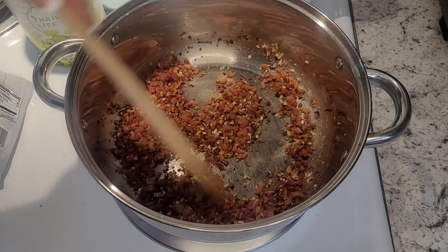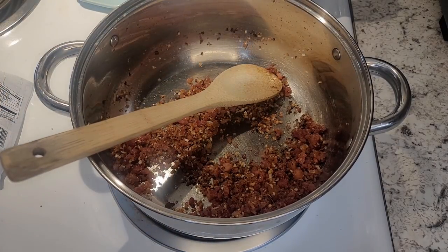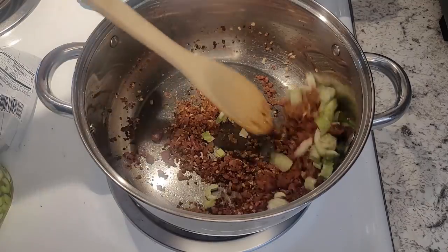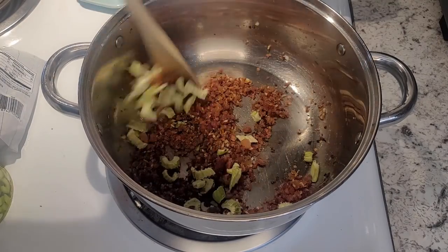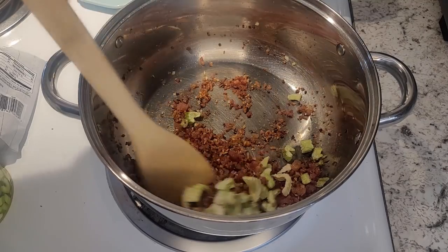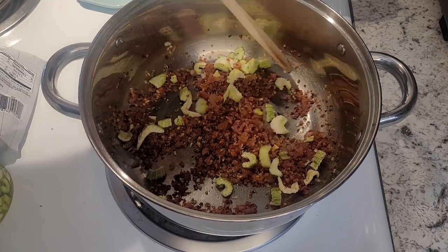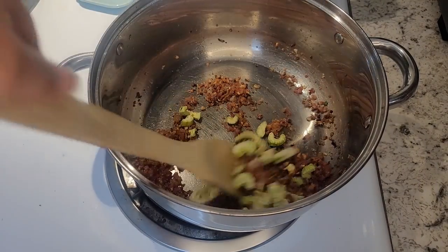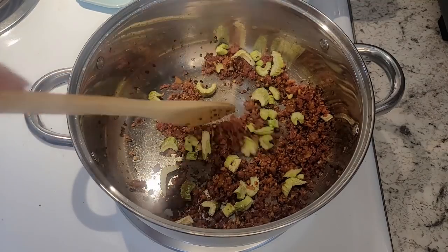So we've got our bacon and our onions, and I'm going to add about a third of a cup of freeze-dried celery because I love some celery in there — it really helps with flavor. Just toss that right in and we're just going to warm this up for just a minute. We just want to get those flavors going together, and I like to continuously stir this. Once you've got everything heated up pretty good — the celery's still looking a little dry but that's okay — we don't want to burn anything, we're going to do this pretty quick, about a minute.